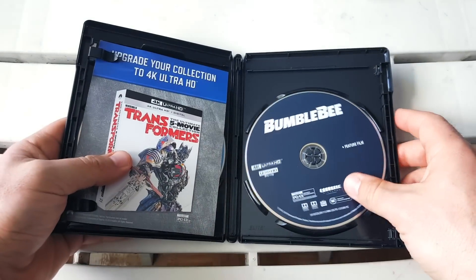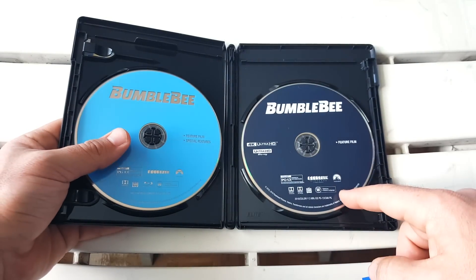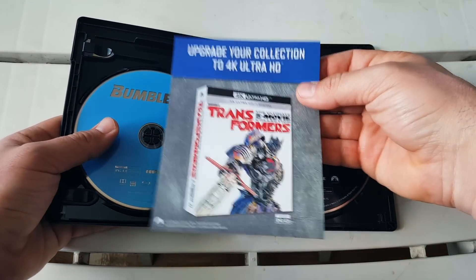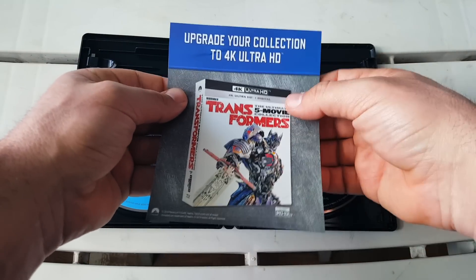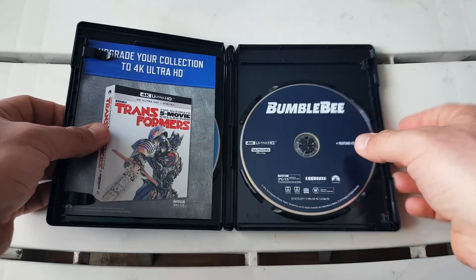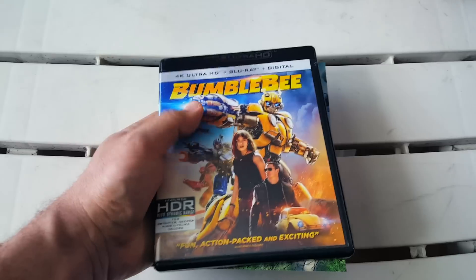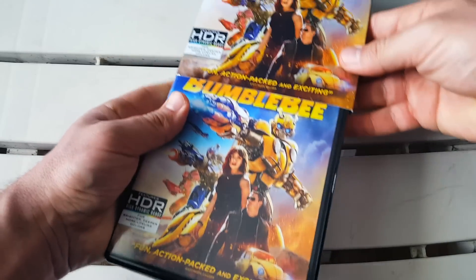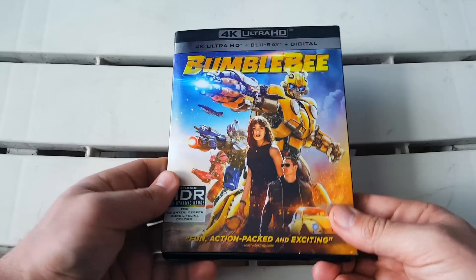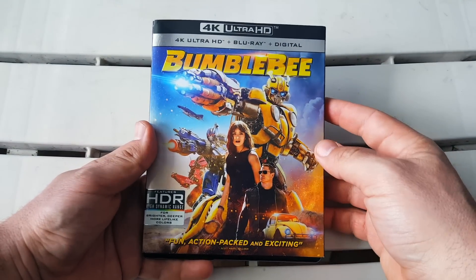The case has the same artwork on the front, spine, and back. Opening it up, unfortunately we don't get any disc art — it is just a regular Blu-ray disc and a regular 4K disc, and then of course the digital copy, which on the back shows off the 4K set of the first five Transformers films. Overall it's really nice that it comes with a comic, a really nice slipcover with beautiful glossiness and embossing, and a lot of detail.